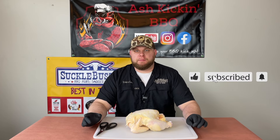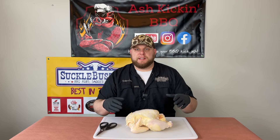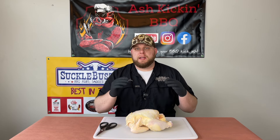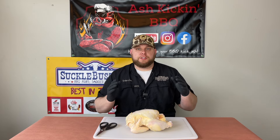If you've never spatchcocked a chicken before, all it really is is another method for cooking a whole chicken. Basically you just take out the spine, lay it flat, and what that allows is number one a faster cook time and number two even cooking throughout the bird, so you're not having your breasts overdone and your thighs not quite done or vice versa. So it's super simple.